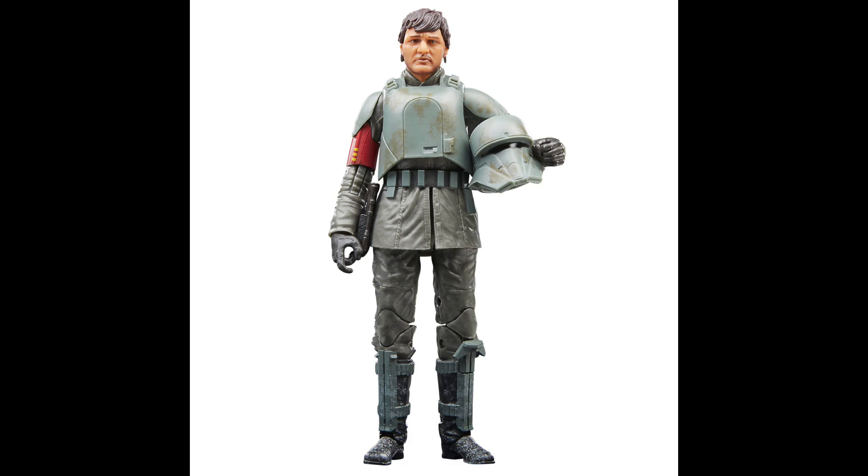Coming in at the number 17 spot is Din Djarin in his Morak Stormtrooper disguise. This one is just the least memorable version of Din Djarin, to be honest. I think if you're going to get the Mandalorian, you need the Beskar armor. Worst case scenario, this guy is just kind of another Stormtrooper because he comes with a helmet. And for the Din Djarin face sculpt, it's not really worth it — the face sculpt is a little off and doesn't look exactly like Pedro Pascal.